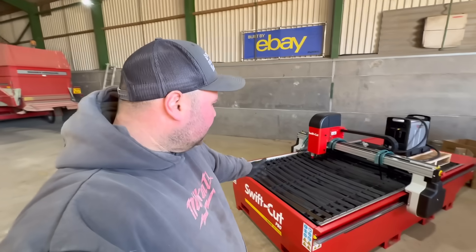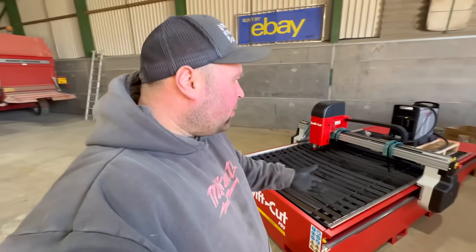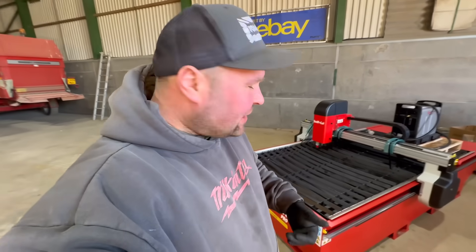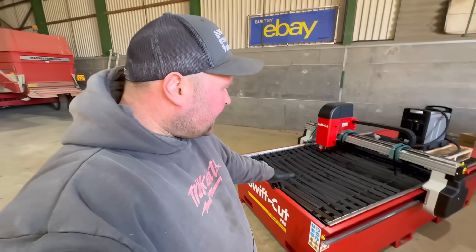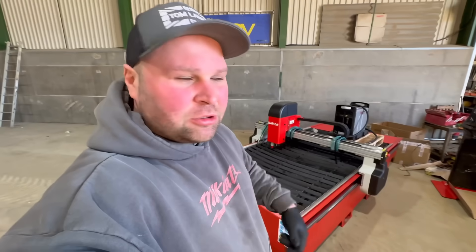We've got it inside now, taking all the wrapping off. We've got the plasma cutter and the table. I've actually gone for the water bed — I'm going to explain that in the next video when Swift Cut come, because part of the package is they come and train you up on how to use it. I've finished painting the floor and now the next thing is a steel rack going just here so we've got sheets of steel that we can pick off and lift straight onto the table.